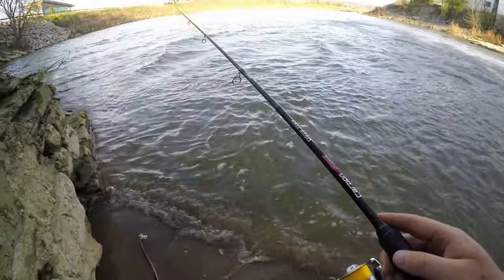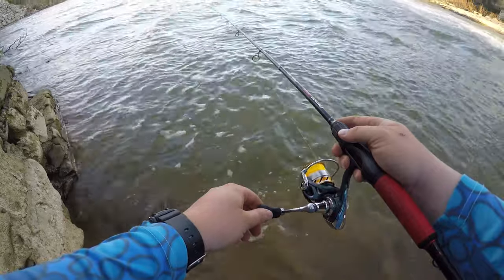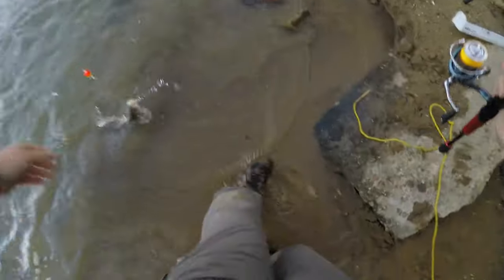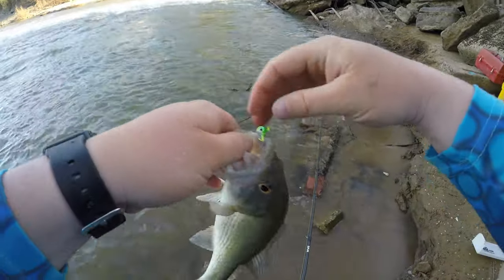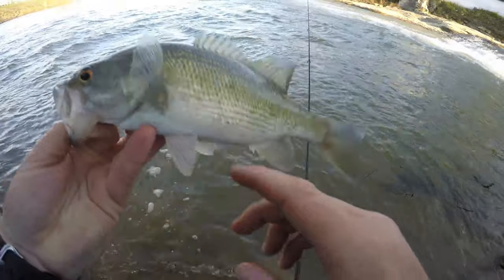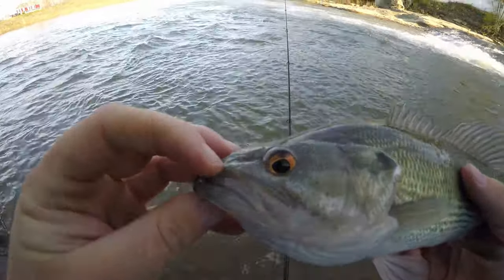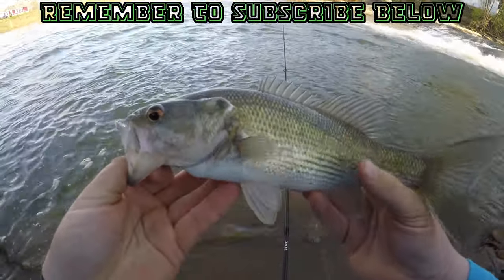Did you guys just see that? Something just came up and tried to destroy it when I was reeling it in. That might be him. There we go — nice bass, nice bass! It's a spotted bass too. Check that out, that is a nice spotted bass, right there on the little BMC Moonlight jig head. That's a specimen right there. So the spotted bass will have a little patch right here on his tongue, and he also has these little pinstripes down the side of his body if you guys can see that. Also, his upper mandible doesn't go past his eyeball — that's how you can tell between a spotted bass and a largemouth bass. Beautiful fish. Here you go, buddy.